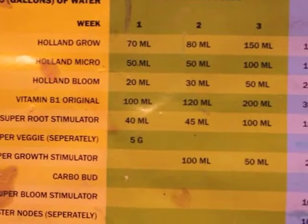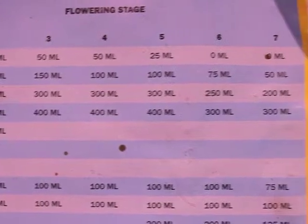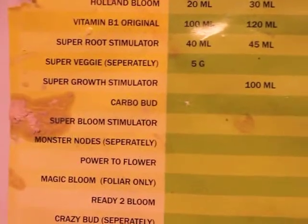And then there's the Bloom component — small in the beginning, then it goes up all the way to 200ml per 100 liters. I did all of this at half doses and it still burnt my roots.